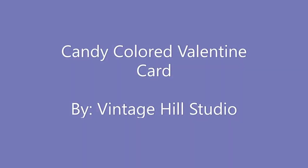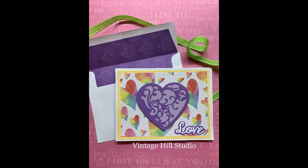Hello everyone, it's Melanie here with Vinichill Studio. I'm so glad you could join me today. We'll be making this candy-colored Valentine card. I just love the background of this card — it reminds me of the Conversation Hearts and it's just so colorful and cute.